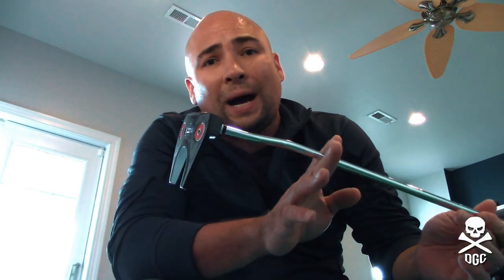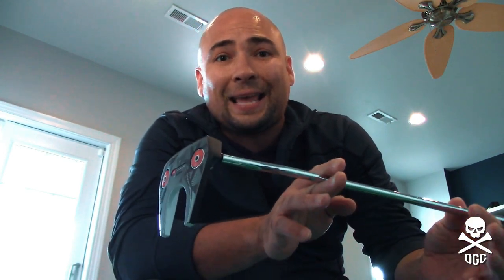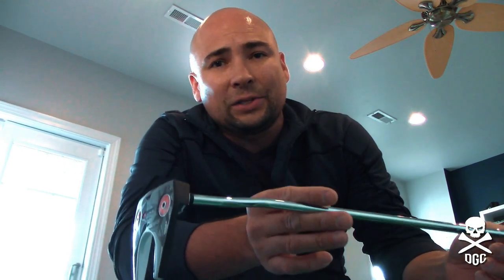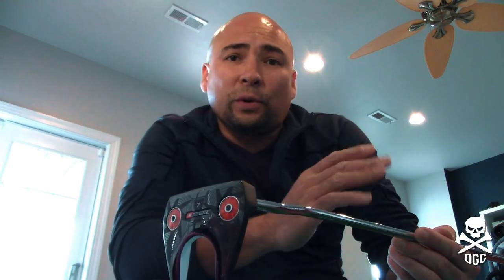I've got myself a brand new Odyssey putter from the new Odyssey O-Works putting line. This is a phenomenal club so far. I've had a chance to take it out on the course a couple times. The technology is sound, and I'm excited to put this putter in my bag. I've been looking forward to it ever since it was announced. Gave it a roll and honestly fell in love with it.